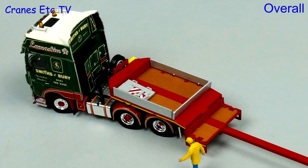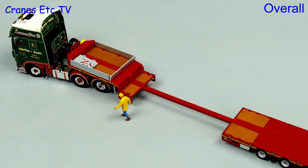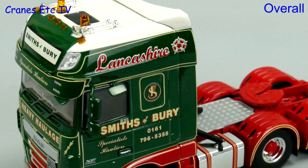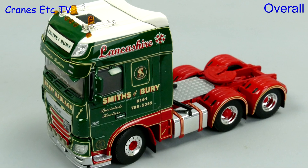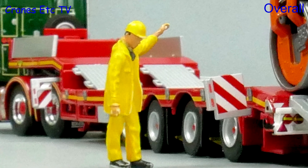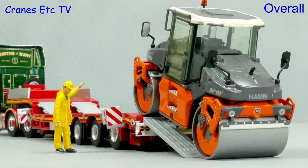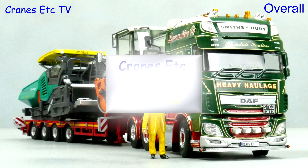This is another very nice limited edition truck model by WSI and a particular highlight is the high quality graphics and paintwork on the DAF tractor. There is a modelling compromise that the trailer is a Bosthouse and not a Feymonville as on the real truck, but it's got a lot of functionality so overall this model is outstanding.